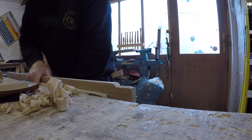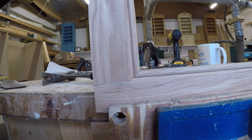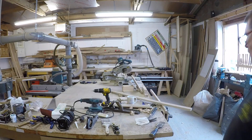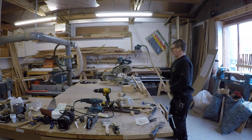Notice how everything squeaks in my workshop — even me. I think it's the age. So here it is coming together, and it just needs a wee touch up there. That too will get screwed together through the side rail. There it is.